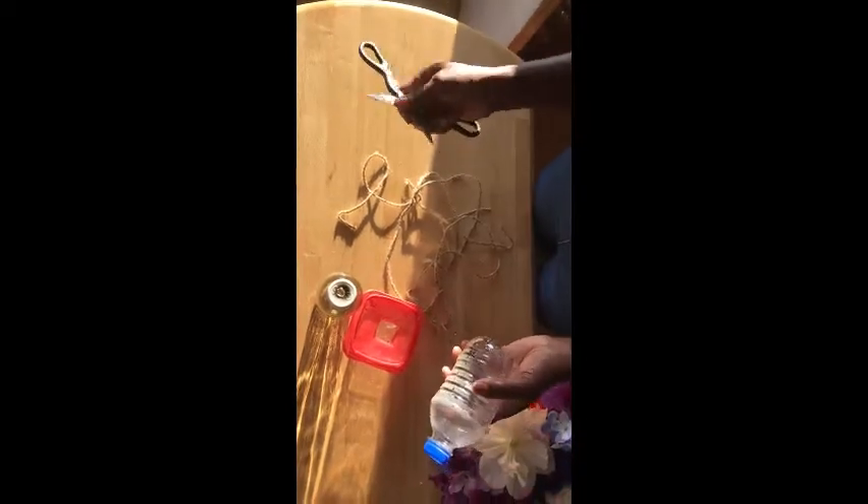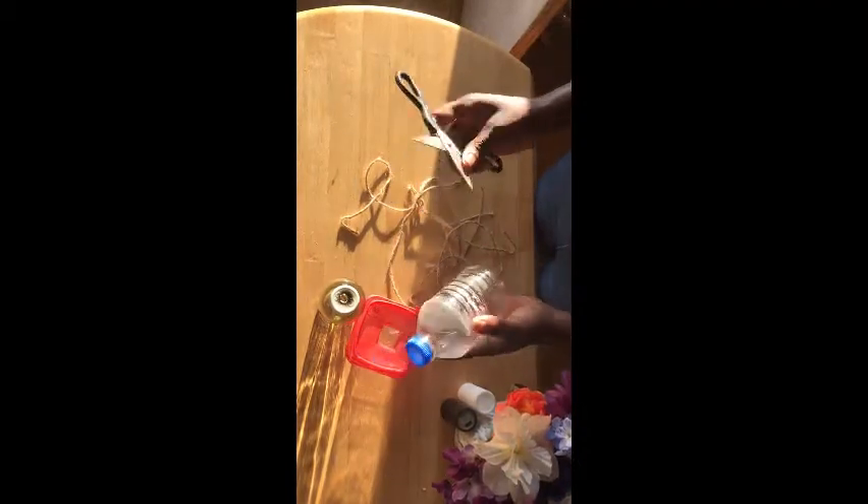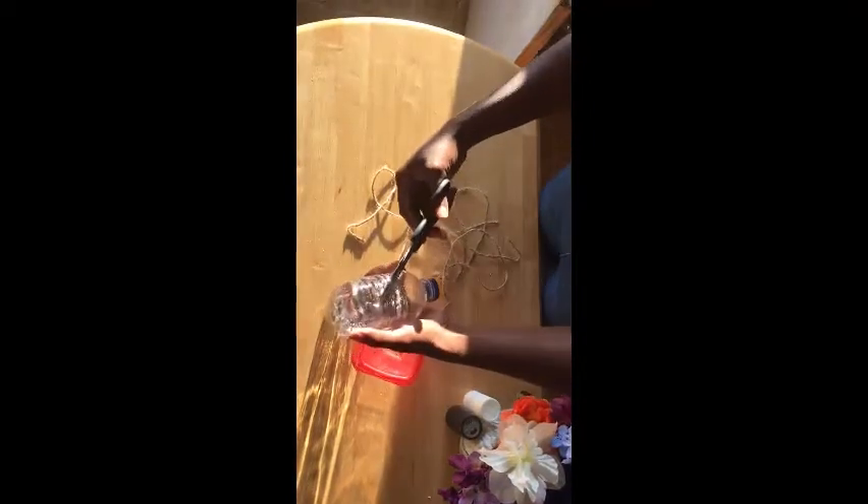For the first one, with adult supervision, take your scissors and make an X on your bottle. Make sure an adult is there with you. Then poke a hole and cut a nice little circle — a small hole for the hummingbird to get its nectar out. My hole is not perfect, but it's a little hole so that the bird can come.